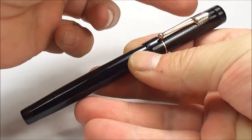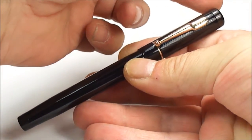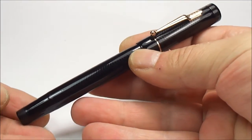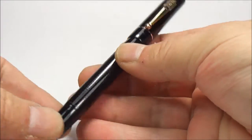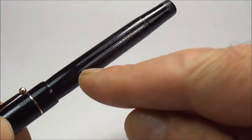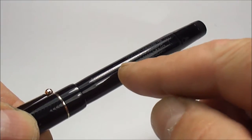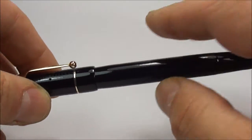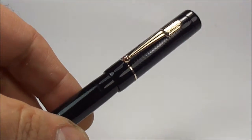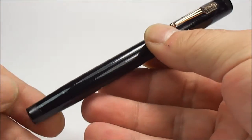The pen size-wise, from the top of the cap to the bottom of the barrel, measures approximately 136 millimeters capped. At the widest point of the barrel, the diameter is approximately 11 millimeters.